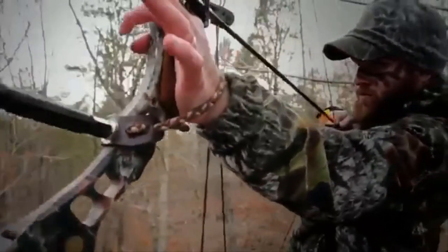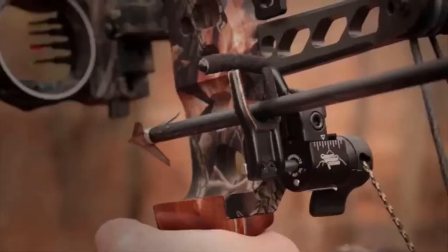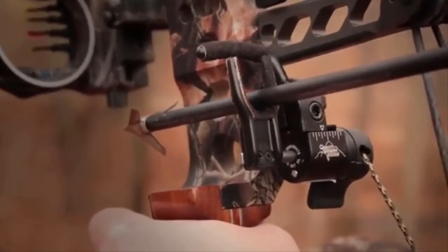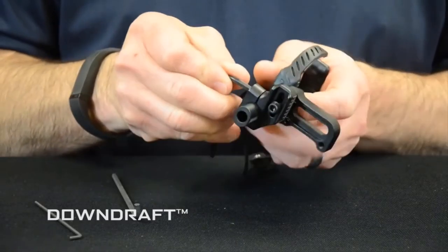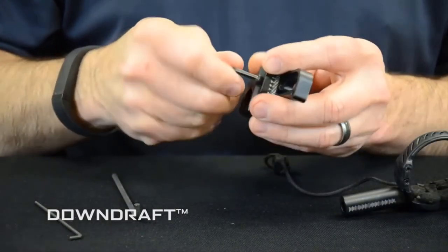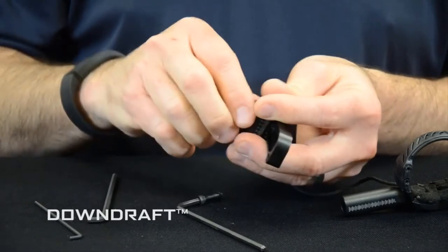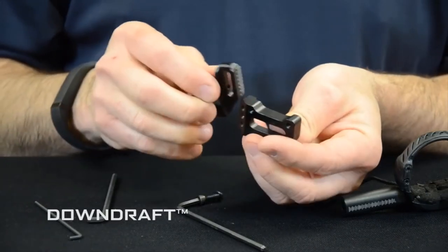With lockdown technology eliminating the rest from bouncing back, you can be confident that your arrow will completely clear the rest, even using today's fastest bows.